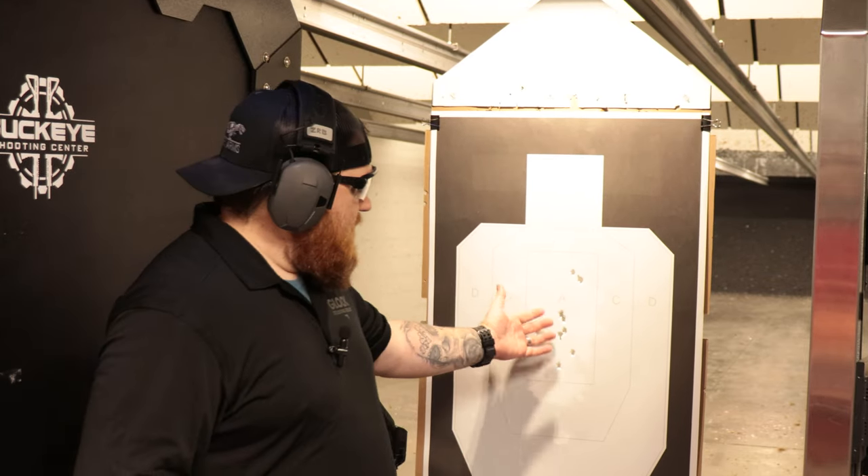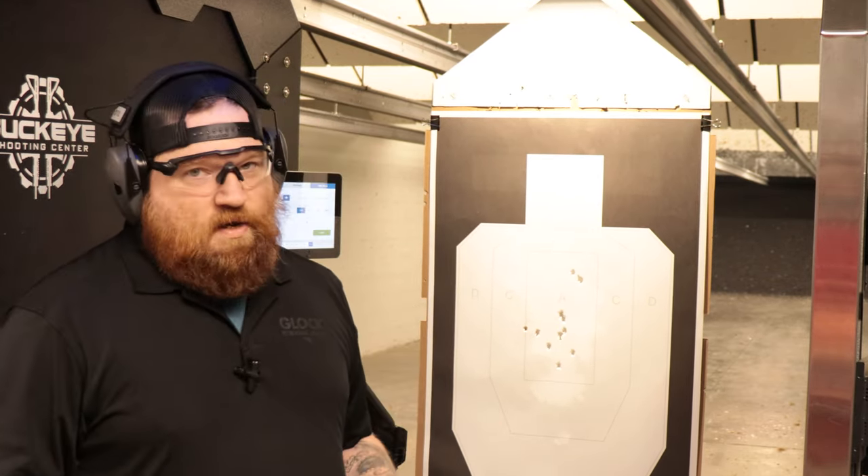We're shooting at a fairly close distance for the sake of the camera, but as you can see we're punching the A-box. This is a great way to do reactionary drills in the range without a shot timer. Something we come across very often — especially when we run leagues or a USPSA match — is a lot of people who shoot on the range have never actually practiced reloading before. It sounds simple, but far too many people shoot their full magazine, relax, reload slowly, and just keep going.